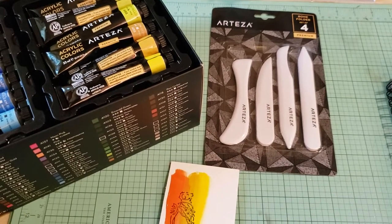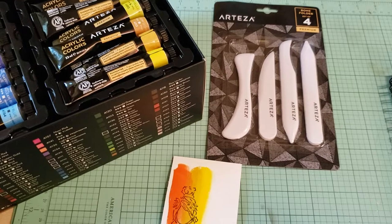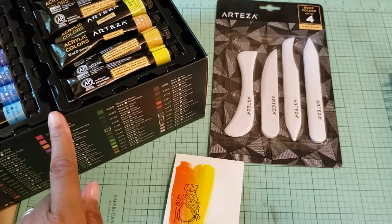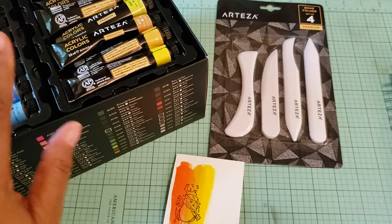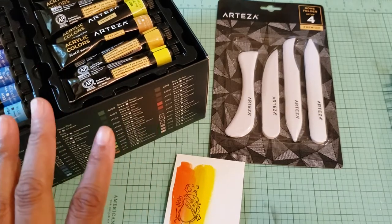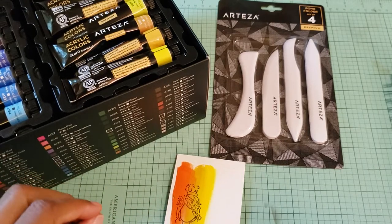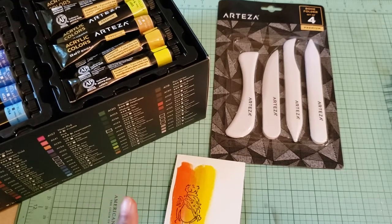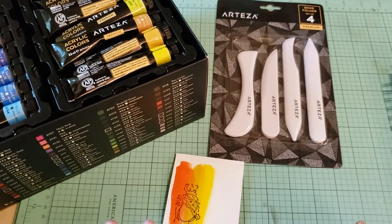Hi guys, this is Elise here with a product review of some items I got from Arteza. First of all, I want to apologize to Arteza for there being such a long delay in me doing this video. They sent me these products a few months ago — actually, it was before we moved. And then once we moved, things got a little crazy with the move itself, and then my father passed away. So I'm just now getting to doing this video. But I wanted to come in and do my part of this collaboration. Their part was to send me the products; my part was to actually do this video. So I'm going to do it now.